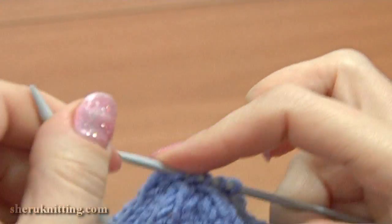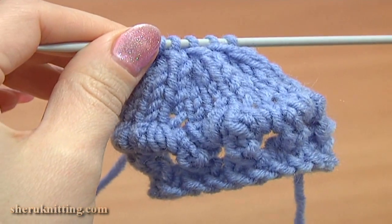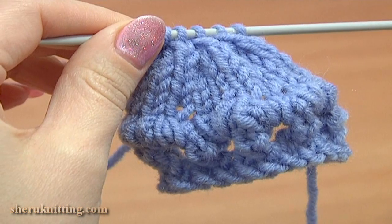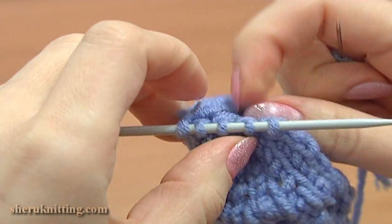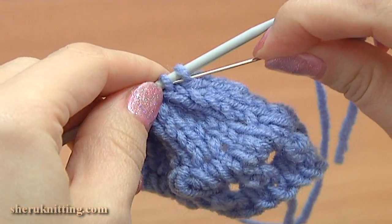Here I have 5 stitches on the needle. Cut the yarn leaving a tail about 20 cm long to complete the flower working with the tapestry needle. Thread the yarn tail into the yarn needle. Now with the yarn needle pick up each stitch on the knitting needle.